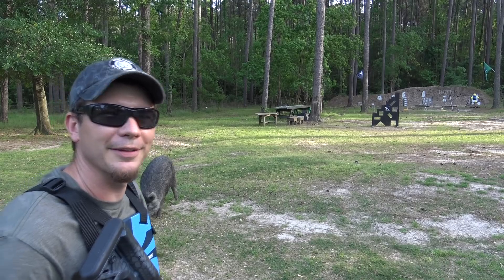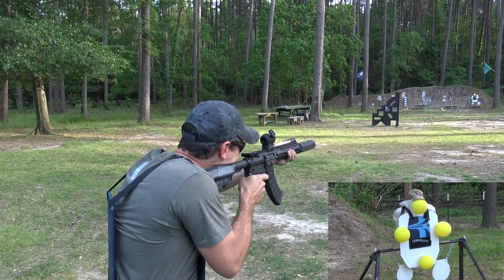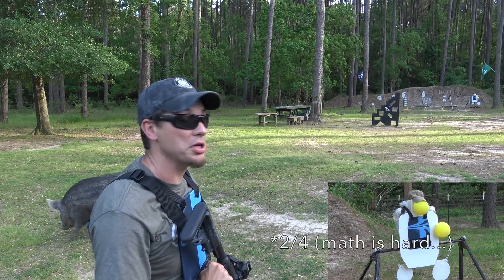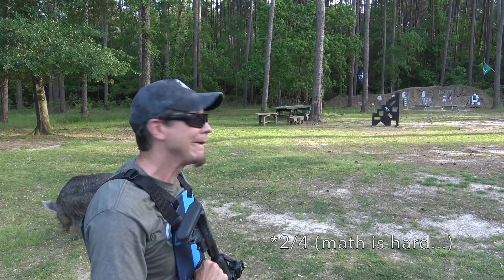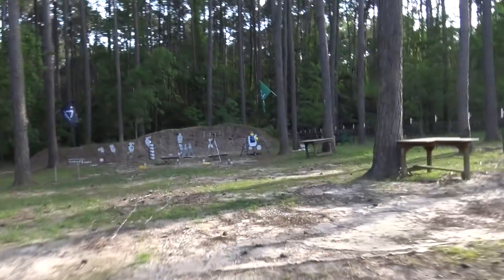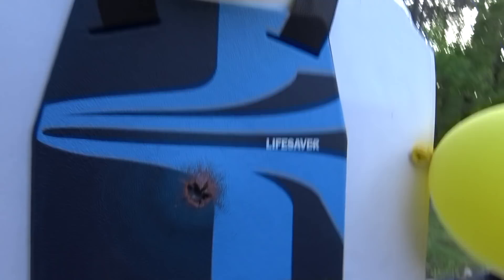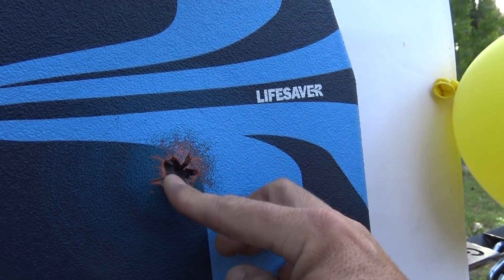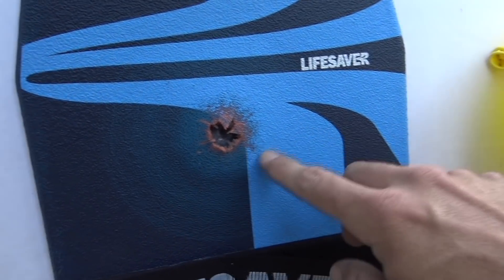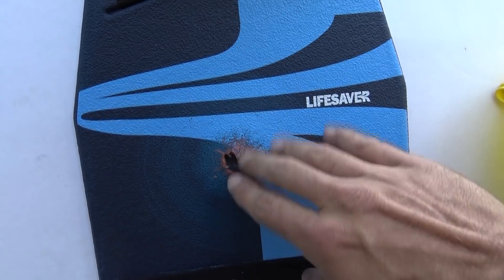Pretty sure I pressed record down there. Let's do this. Two out of three — that's not terrible. Let's go check it out. Sweet, dude. Check that out. That is slick. Look, there's a perfect circle stress mark where it caught the jacket in there.